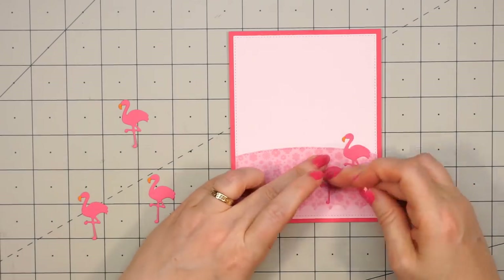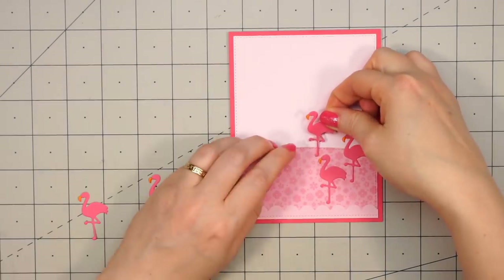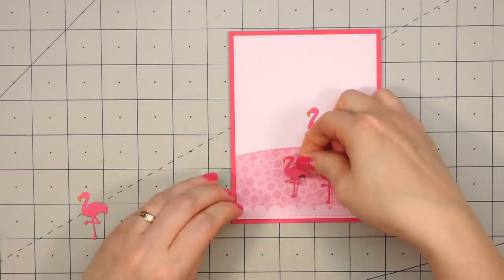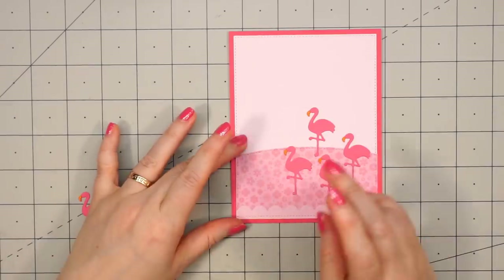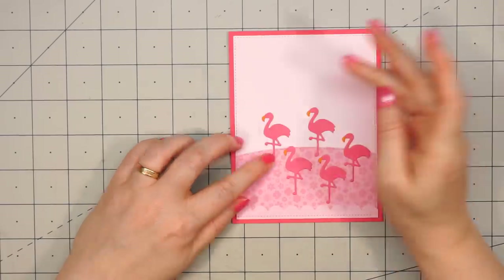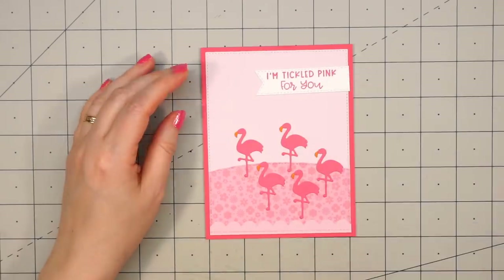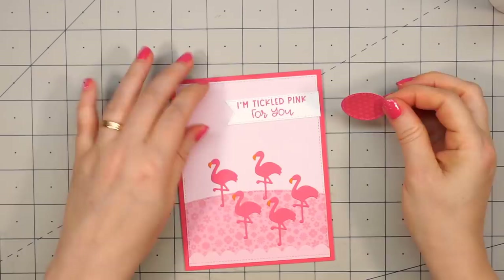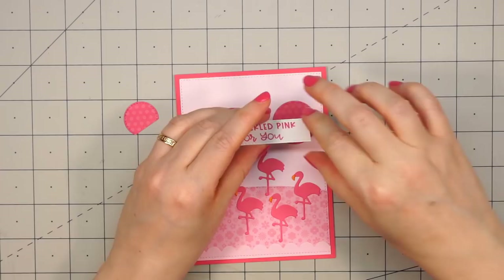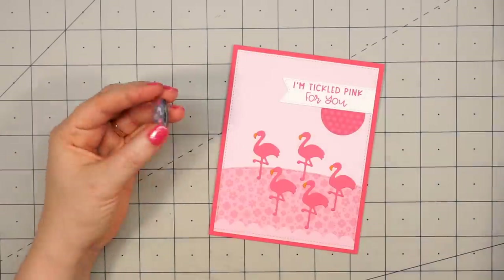Now I'm going to put liquid adhesive on the back of all of the flamingos and adhere them to this pink hillside. Even though the flamingos would look really cute in the back of one of the pickup trucks, I wanted to make a few cards that didn't feature that truck, showing that you can still use this kit all by itself. So I have all of my flamingos glued down. Here is the sentiment — I love this one: "I'm Tickled Pink for You." I've stamped this out on some white cardstock, used one of Queen & Company's foundation die set stitched banner dies, and I'm just adhering it flush to the right-hand side.